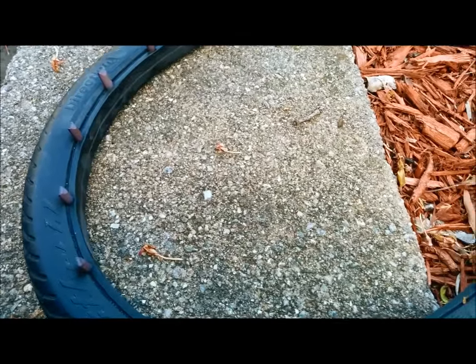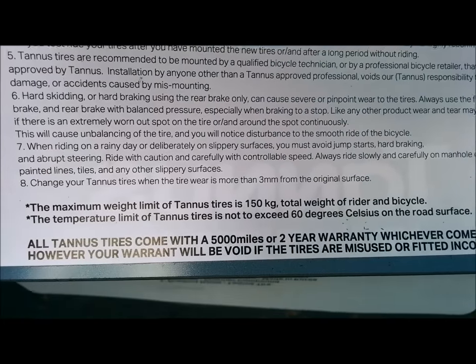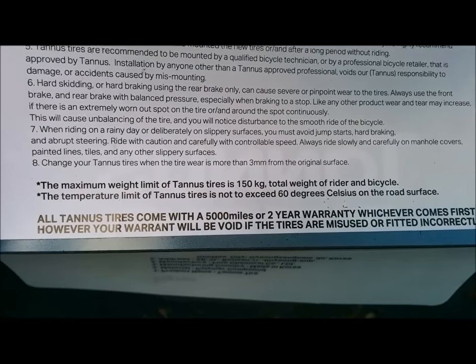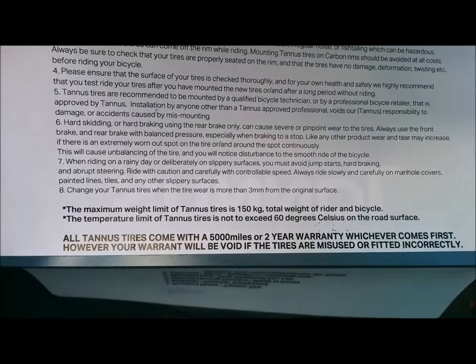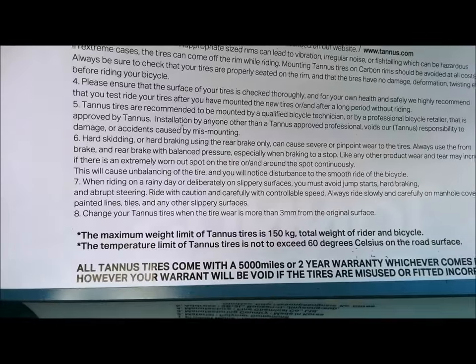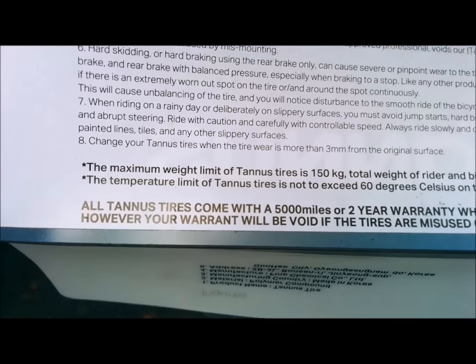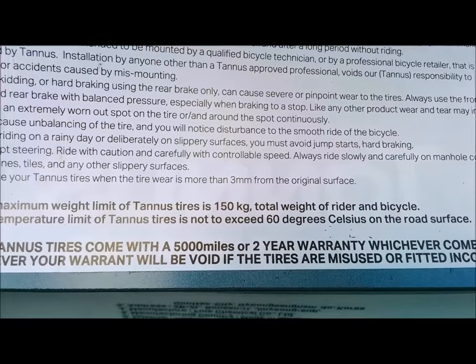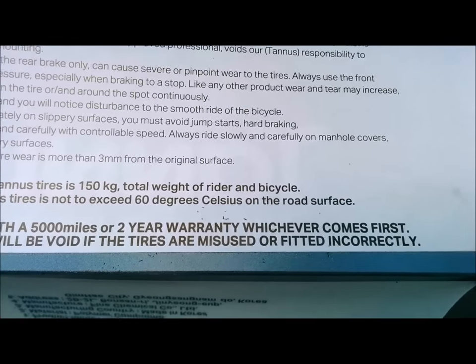This is why Tannis is awesome — all Tannis tires come with a 5,000 miles or two-year warranty, whichever comes first. However, the warranty will be void if the tires are misused or fitted incorrectly. Does Schwab have this type of warranty? No. I've used the warranty once before and was sent a new tire with an order. This is the 5,000-mile or two-year warranty included with the tires.